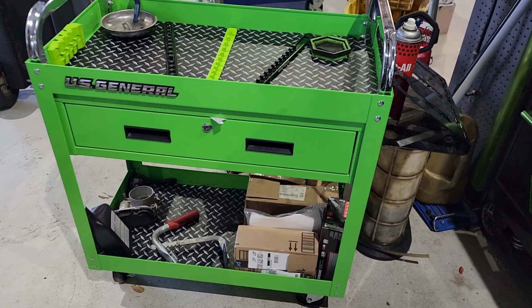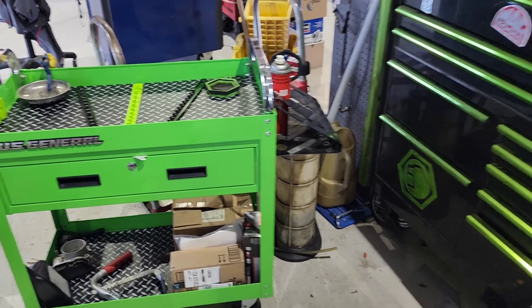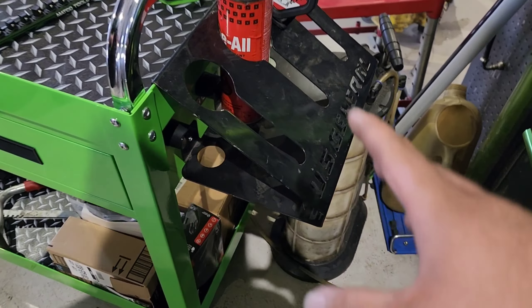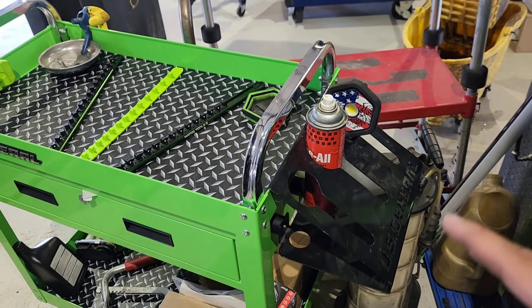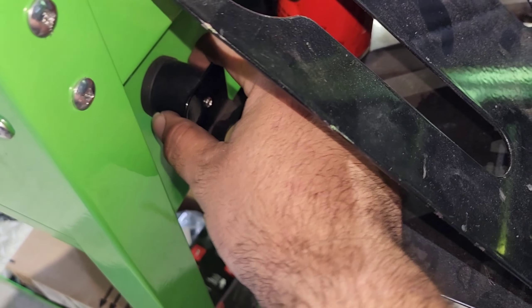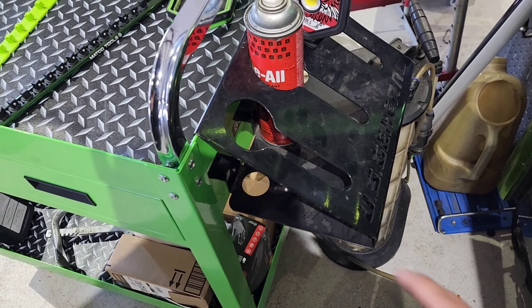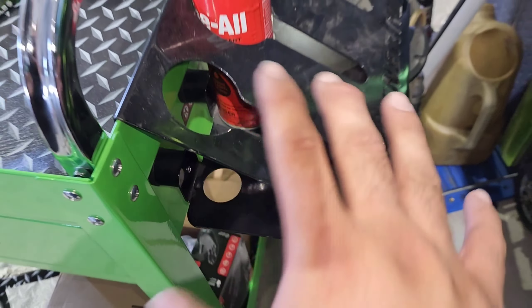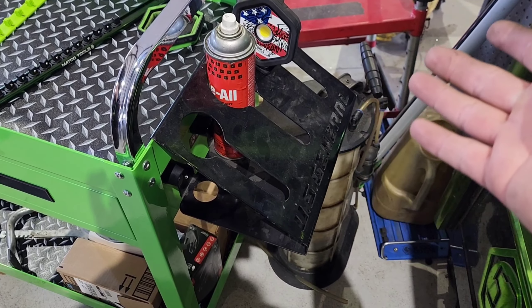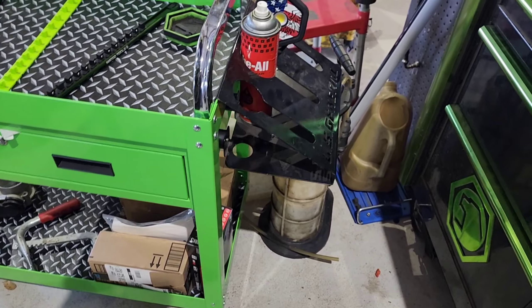To start it off, we're going to talk about the first modification. I did have this impact holder on my macro roller, which I hung right here — it kind of chewed it up, but I did transfer it to this roll cart since this will roll with me more often. I found the spacers to hook up to the US General drawers, they fit perfect. I think this is about $220 at Harbor Freight, and I'm using it as a ball holder and WD-40 holder.